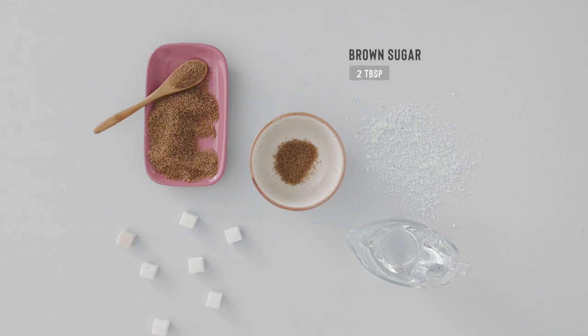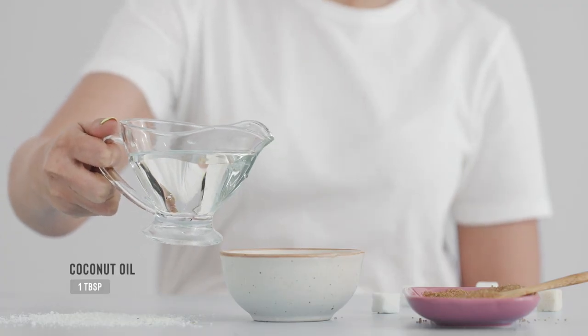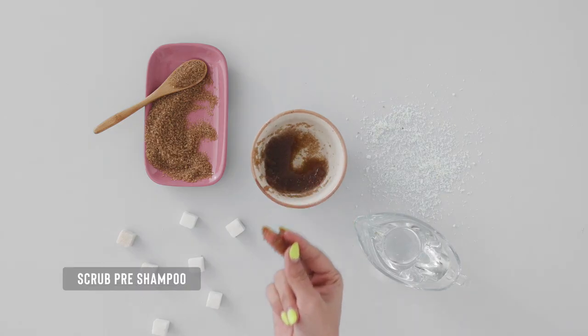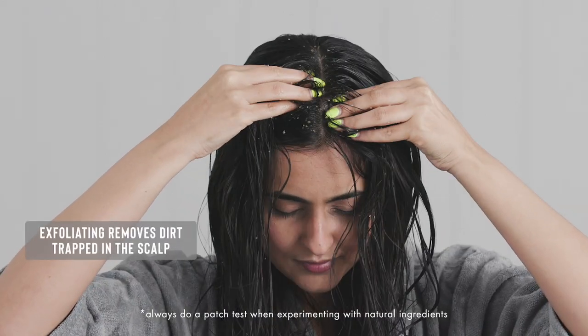Exfoliating your scalp is a necessity because it makes way for fresh skin and hair follicles to grow healthy hair. This easy-to-make concoction requires 2 tbsp of brown sugar and a spoon of coconut oil. Use it while you're still in the shower but before any cleanser. Apply this scalp scrub all over your head in small circular motions to get rid of all those flakes and build-up.